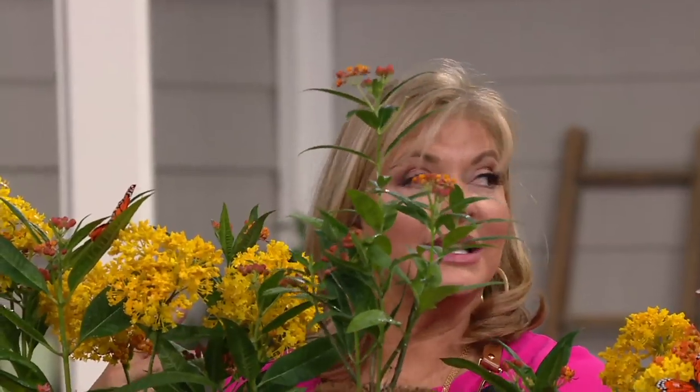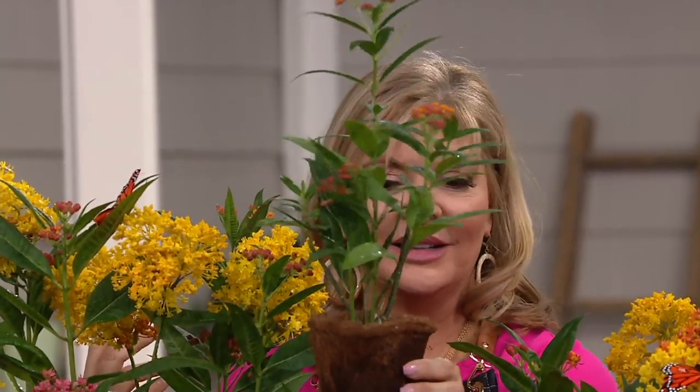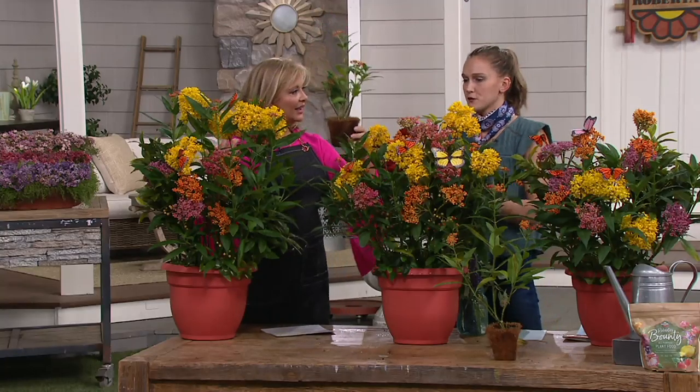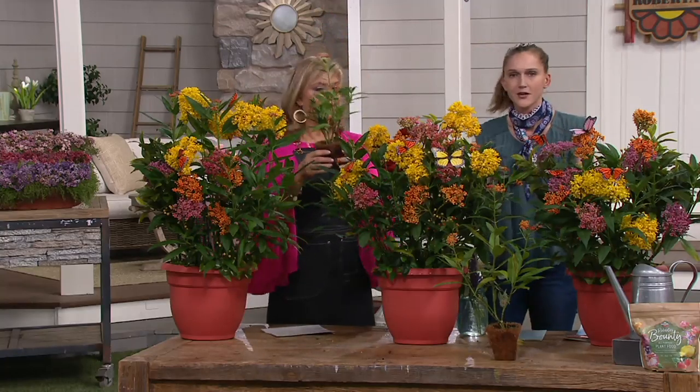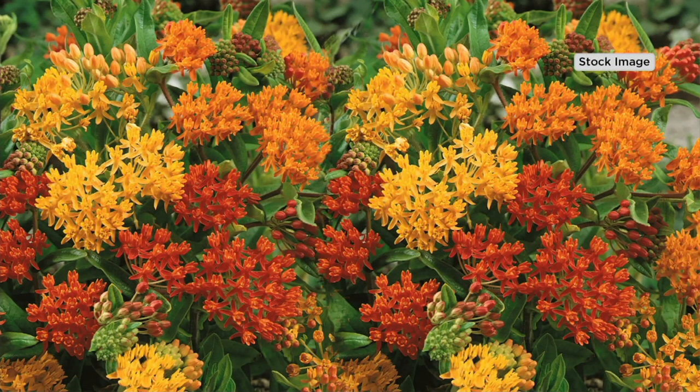The unique packaging — a traditional pot — really makes it even more environmentally conscious. Those cocoa fiber pots I'll show you a little bit later; you don't have to do anything, you just put that entire thing into your container or the earth. You couldn't get any easier than that.